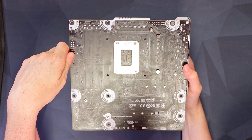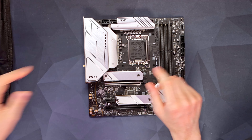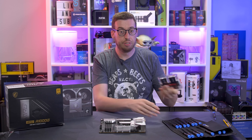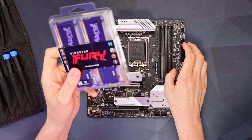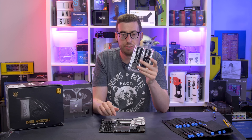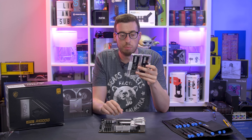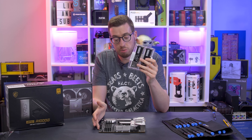Just a nice little thing to catch your eye and make sure you get the correct standoffs. For this build I'm also using a set of Kingston Fury RGB Beast DDR5 RAM. I've got a 6000MHz kit which is non-RGB, but the 5600MHz is more the common spec you'll see with these boards.